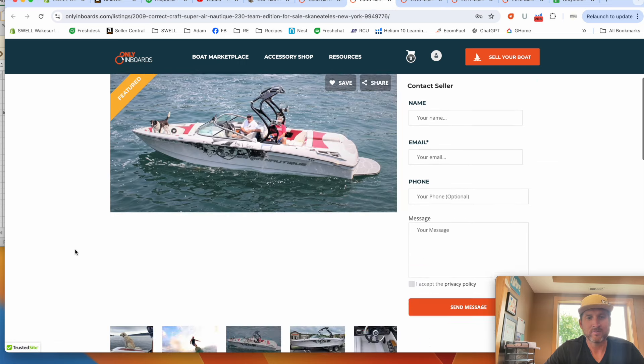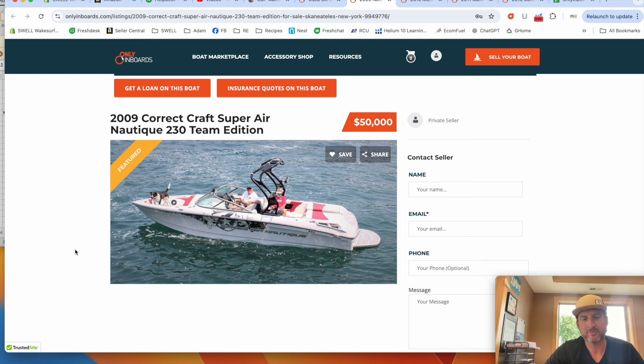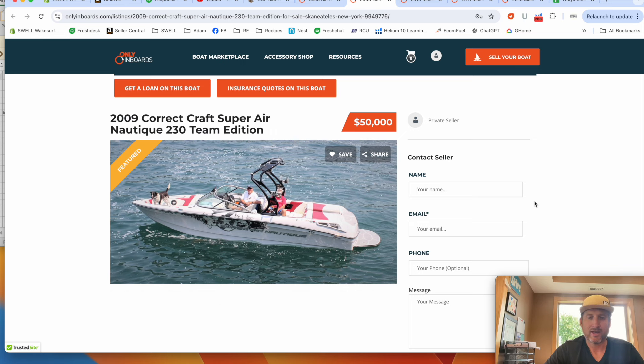Both will run well and hold their value. You could probably buy one of these boats, use it for three, four, or five years, and sell it for not much less than you paid — these boats have been holding their value pretty well over the last five years. If you have any questions about ballast systems or boats, I'll put my cell phone number and email on the screen. I'm happy to help you set up your boat or help you figure out which boat to buy.